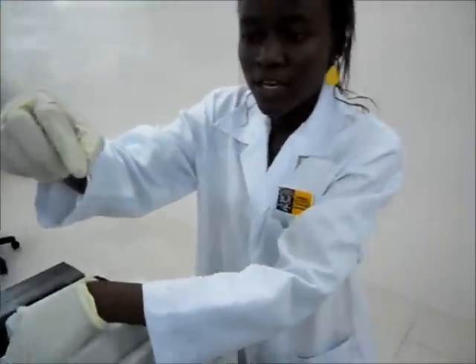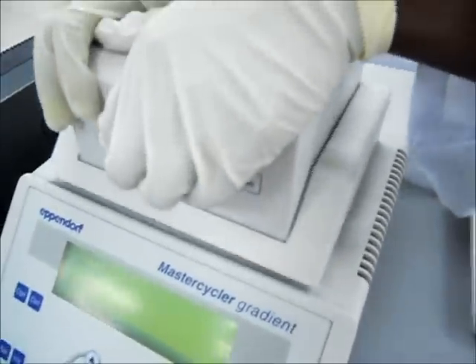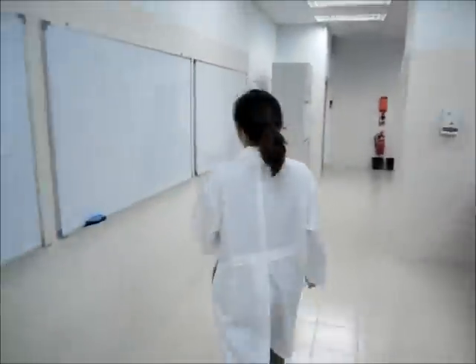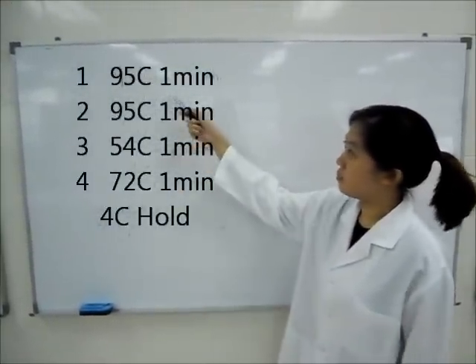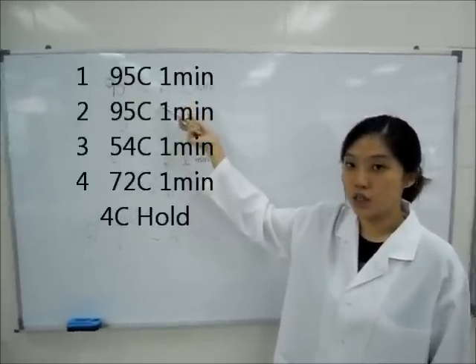We'll put it back into the PCR machine and let it run for about 3 hours. So now I'll be explaining the PCR cycle. We start by heating the sample to 95 degrees Celsius where the synthesized DNA will be denatured into single strands.